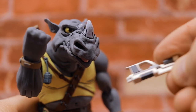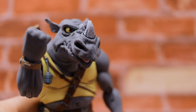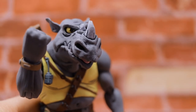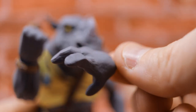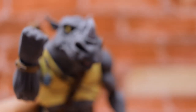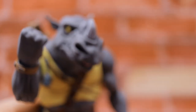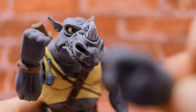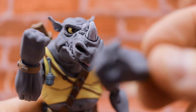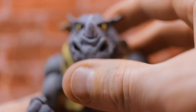An absolutely stunning figure. He comes with a blaster rifle and a blaster handgun. He also comes with four different hands: an open-hand grasp, a trigger finger hand, an opposite open hand, and a clutching/clasping hand more in line with holding another weapon.